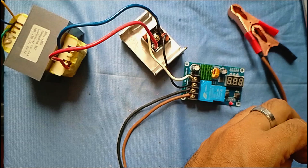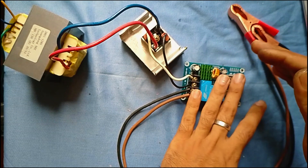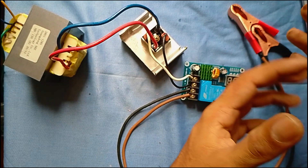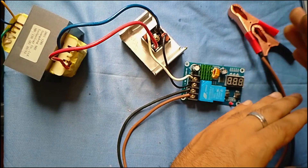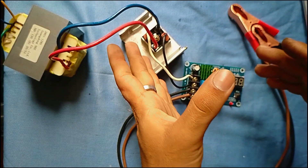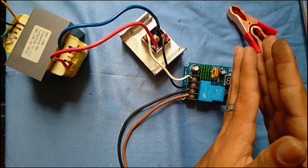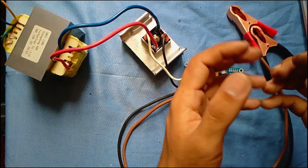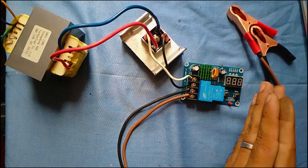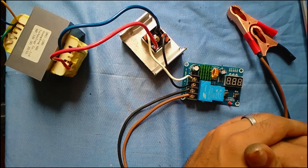The battery will be able to charge in the system. We can see if there's any damage in the battery. I'm going to watch the controller in the video.